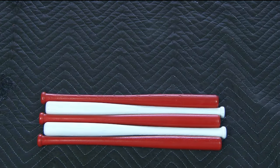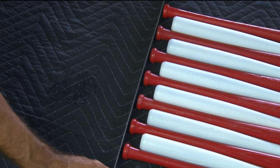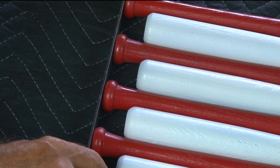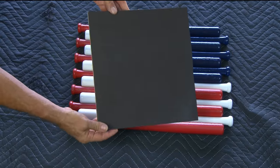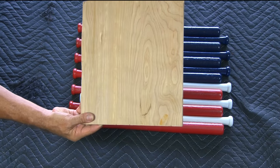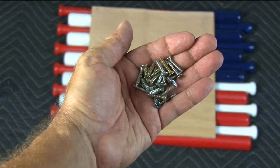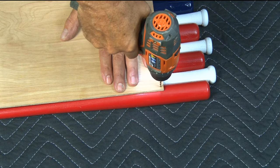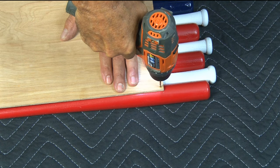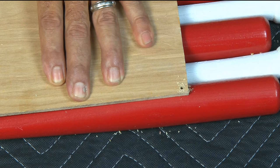Now we're going to lay out all the bats again, only this time we're going to flip them so the blue square is in the top right. Then using a straight edge I'm going to make sure all the handle ends that stick out are straight. Then it's time for our backing which we're going to flip over with the dark side facing the bats and lay it down over all 13 bats. I'll be using a handful of wood screws to attach the back to the bats. First, holding the bats together nice and tight, I'm going to drill a small pilot hole through the back and into the first bat.